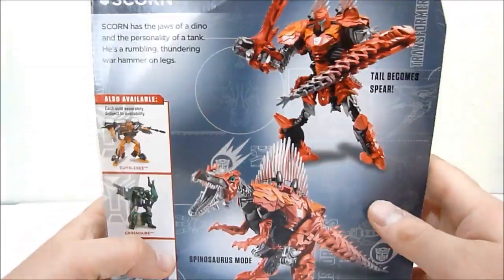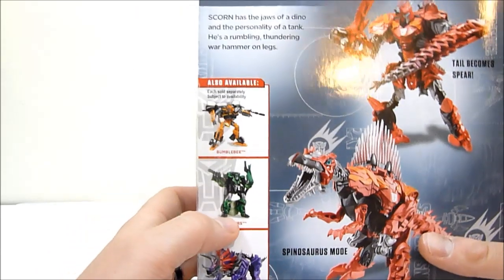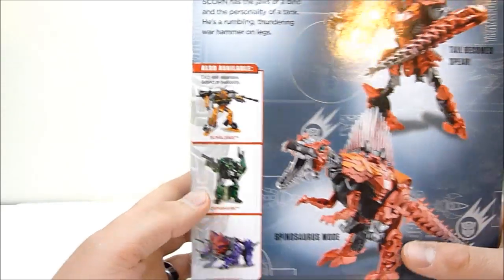He looks really cool in robot mode. It says tail becomes spear, and Spinosaurus mode — very cool. And it says: 'Scorn has the jaws of a dino and the personality of a tank. He's a rumbling, thundering warhammer on legs.' Really, really nice.